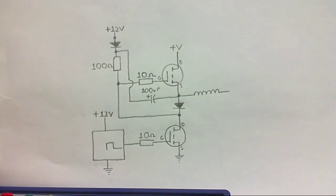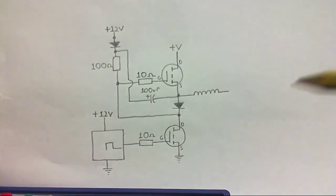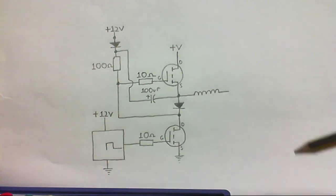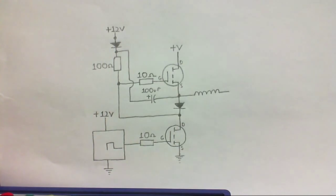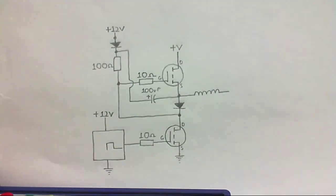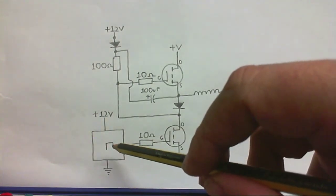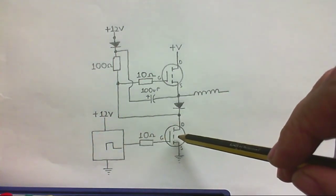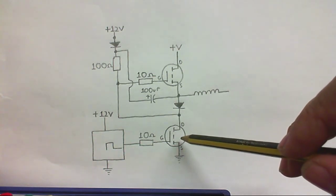So here's the circuit that I've come up with. Just by adding a few ordinary components, we've transformed a circuit that doesn't work into a circuit that does work, and that also eliminates the need to invert the signal for this MOSFET. We will have to invert the signal for the other side of the full bridge, but that's neither here nor there. When we get a pulse from the square wave generator, this MOSFET fully turns on - it's pretty much just like a piece of wire at this state.